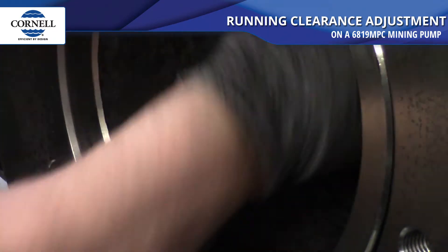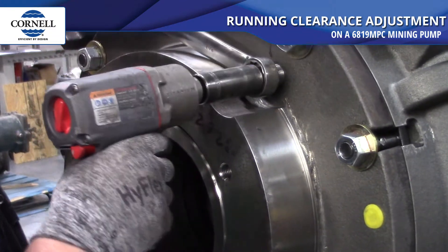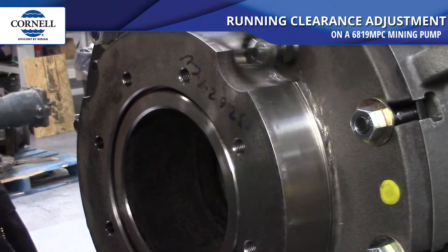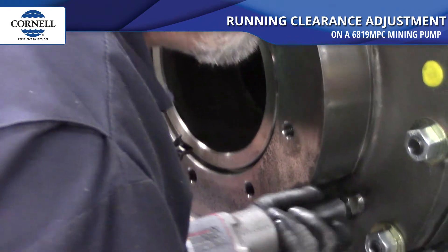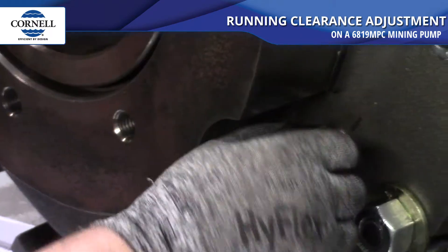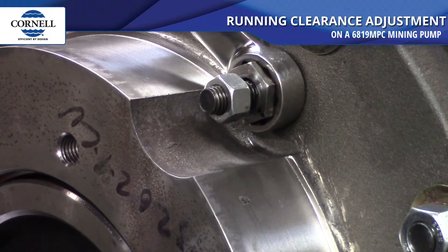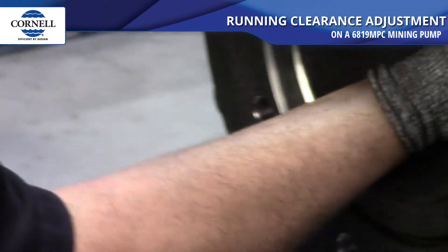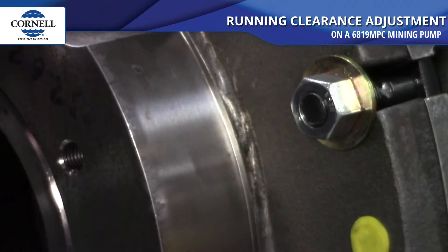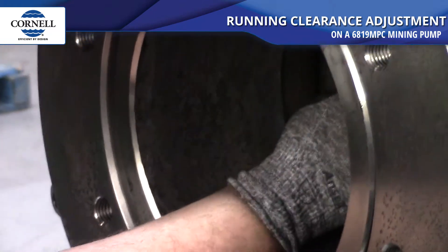If one is a little loose, bring it in a half a turn at a time, adjusting it until that 30 thousandths will barely not go in. Run it down tight again, check it — and there we go, the 30 thousandths won't go in.